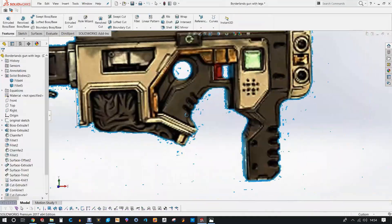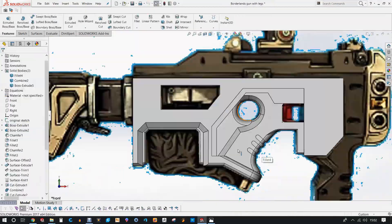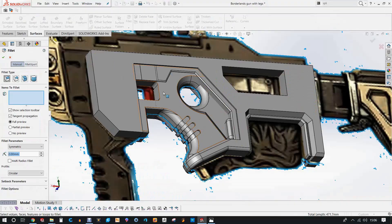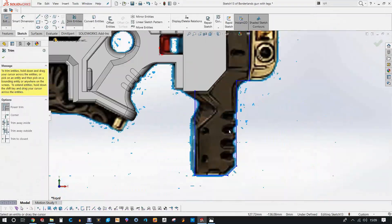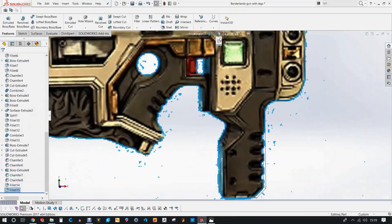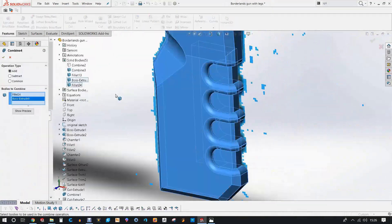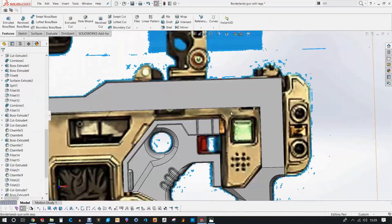The design process here was very basic and simple. I just had to figure out a place to start and then build from there. All the features I'm using here are basic boss extrudes and boss cuts — basically generating shapes and then cutting them away and shaping them with fillets and chamfers. Very simple design techniques.